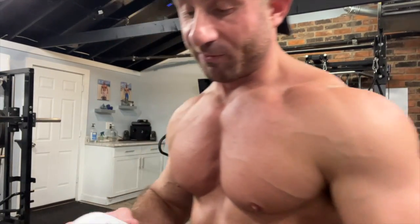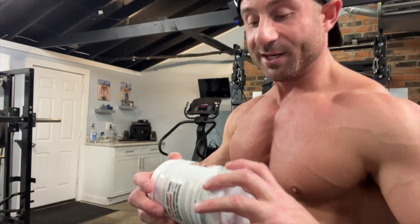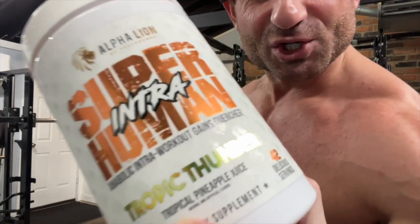What up, it's Garage Gym Homie and today I'm reviewing Alpha Lion Superhuman Intro — is it worth it? Before we get into this, please click the subscribe button, I got content coming out every day for you.